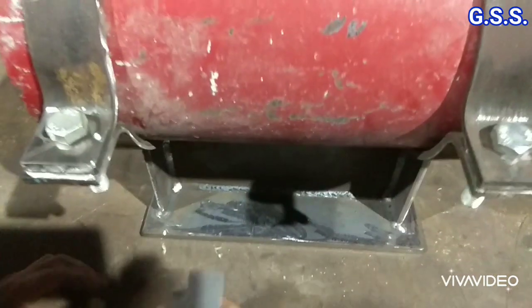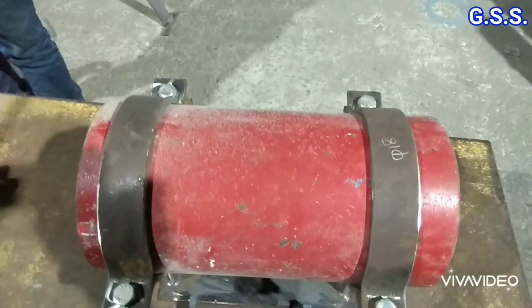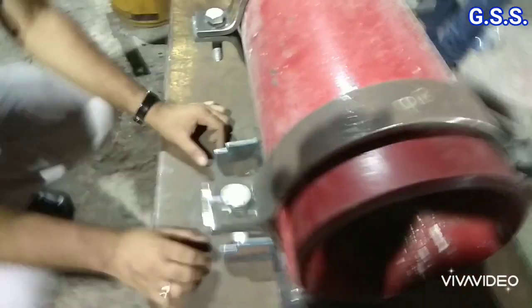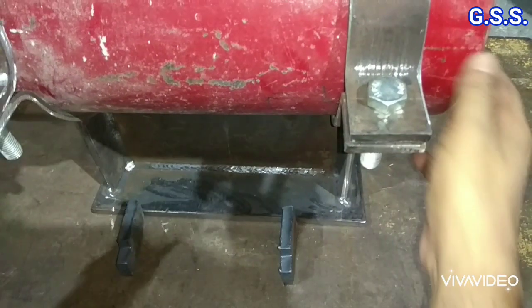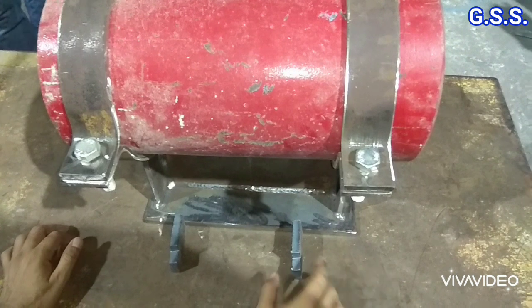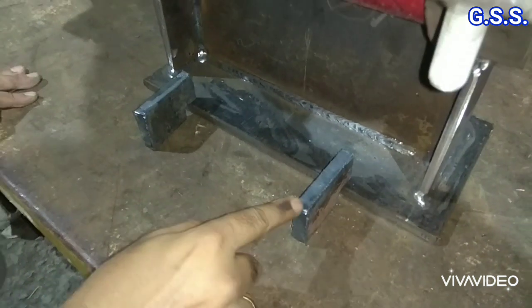If we provide guide plates like this on this side and on the other side, then it becomes a guiding support. It can have a 2mm or 3mm guide gap. And if we reverse the plate like this, then it is a guide support with a hold-down plate.